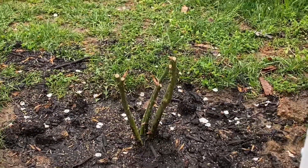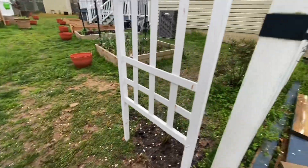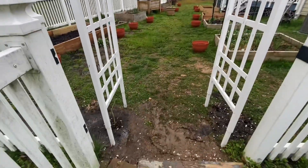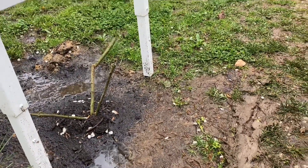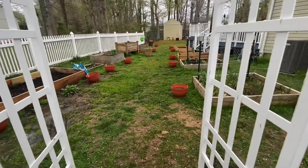Over here I planted some New Dawn roses and they came bare root. We will see how they do - it's pretty shady at this particular spot and it stays pretty wet. I tried to hill this up the best that I could so the water could drain off around the roots. We'll see - no guarantees, it's a trial.